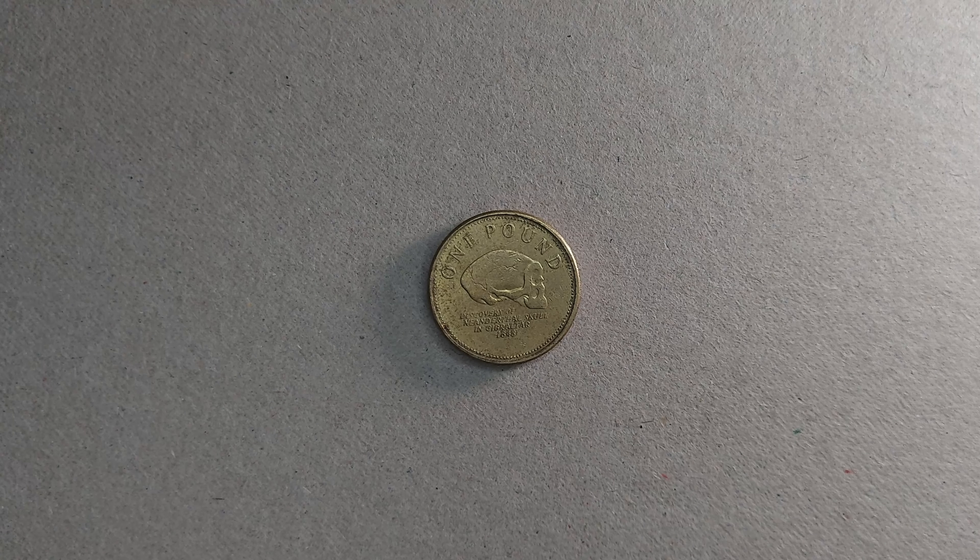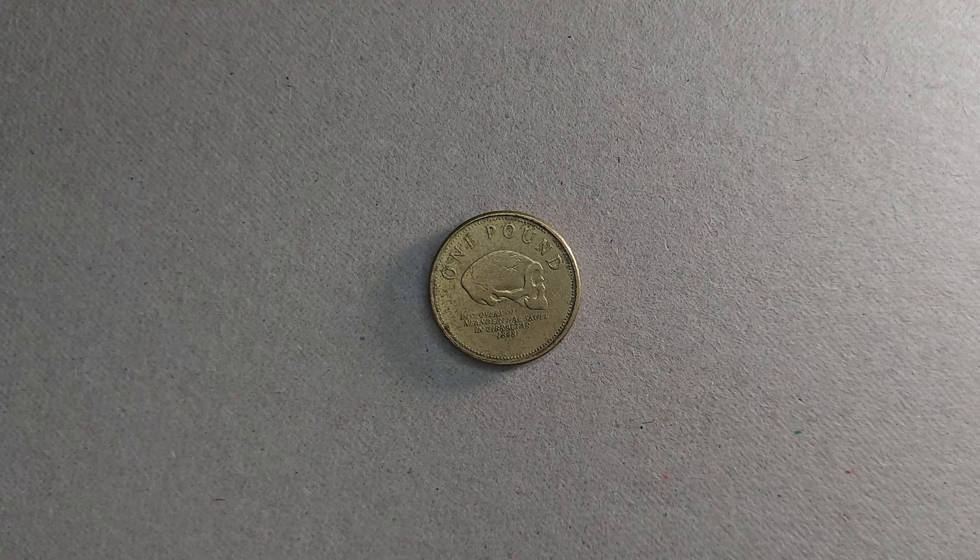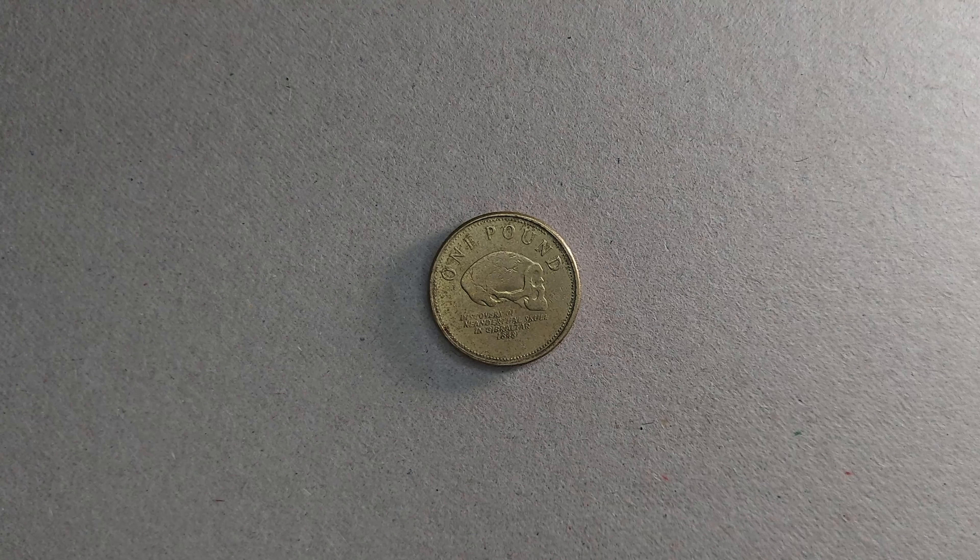Hello there everybody, and welcome back to the channel. Today we're here with a very interesting coin. You guys might recognise it as just a regular £1 coin, but this here is in fact a Gibraltar £1 coin.